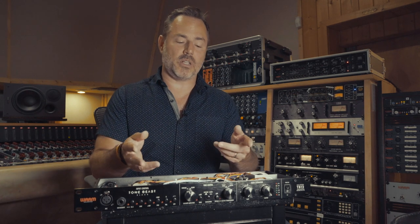So whether you're a pro wanting to add more channels or different flavors to your collection, or whether you're a beginner trying to get something better than the preamps built into your standard audio interface, maybe this is the right guy for you.